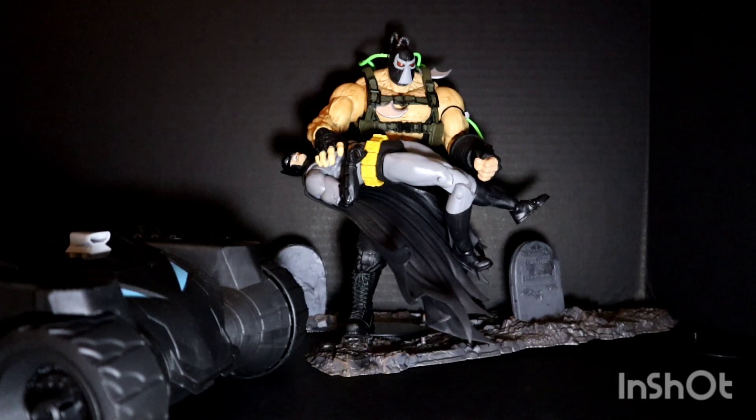I think McFarlane did a great job with this Bane. Due to its size - it's not accurate - but given its size and articulation, it's not the best but not the worst by far. Looking at this Bane, I can see why it's becoming a figure that is hard to come by.